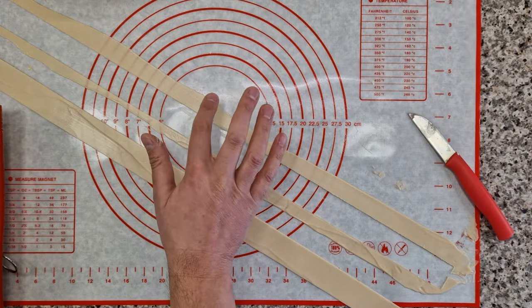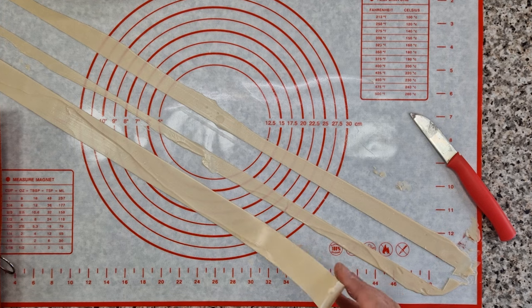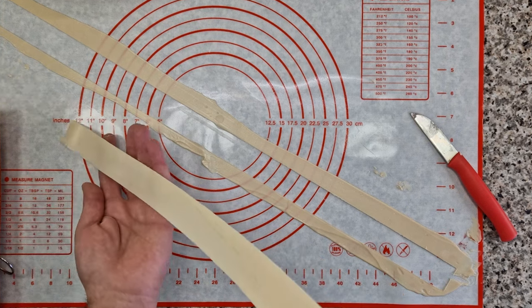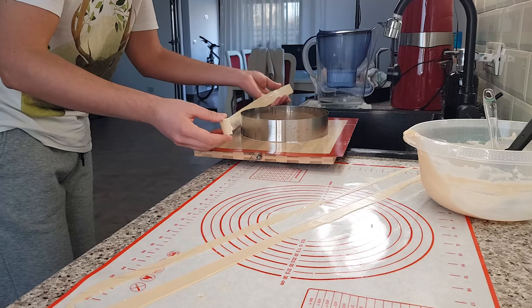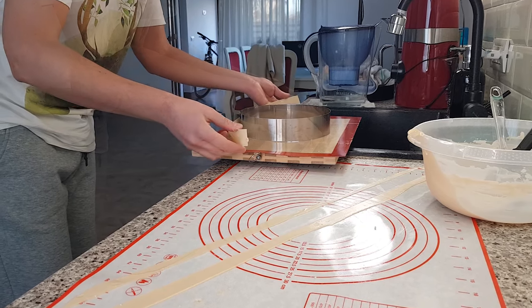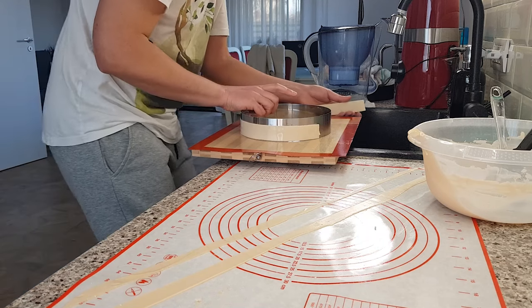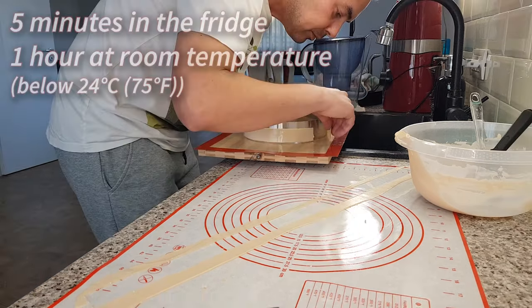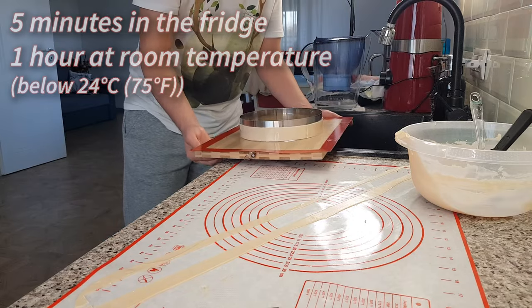And now simply wait three, four, five minutes depending on your room temperature — the chocolate needs this time to start setting. How do you know when it's ready? Well, if you touch it, it shouldn't stick to your finger. This is the perfect time to shape it. Now take the strip and wrap it around the cake ring. The chocolate belt goes into the fridge for five minutes and then stays at room temperature for an hour.